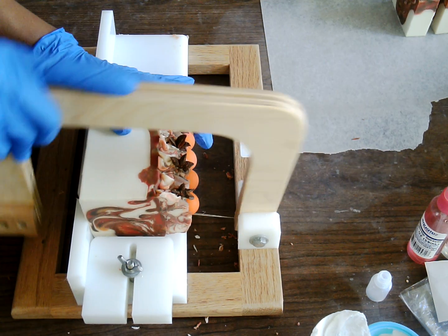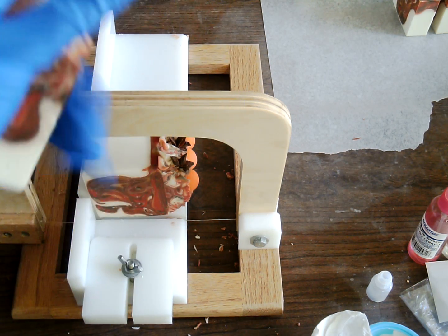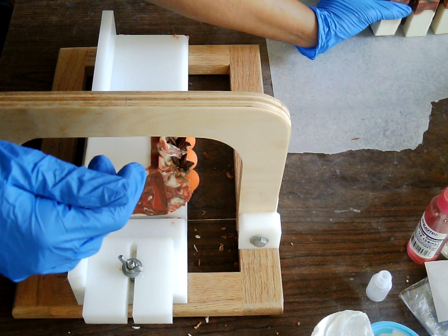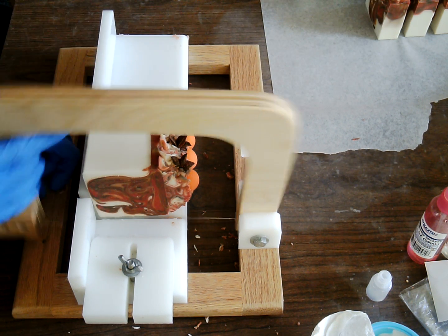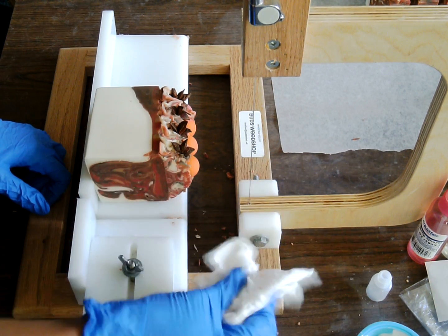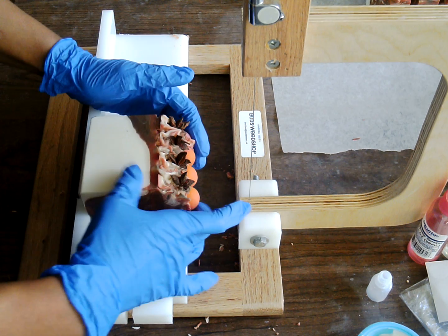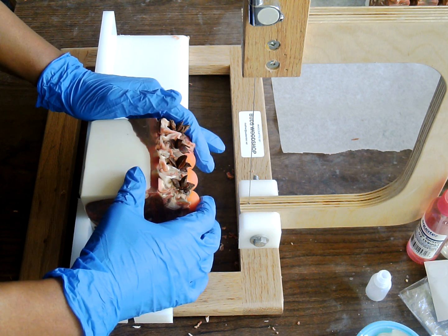I have three raised beds. One has carrots, radishes, turnips, and rutabagas — so pretty. The other one is lettuce, spinach, and Swiss chard. And then my last one has parsley, basil, kale, and celery. And I also have basil, parsley, cilantro, and some more radishes in the greenhouse.